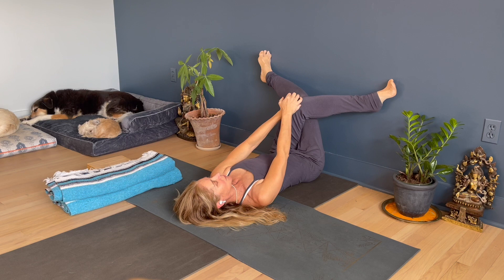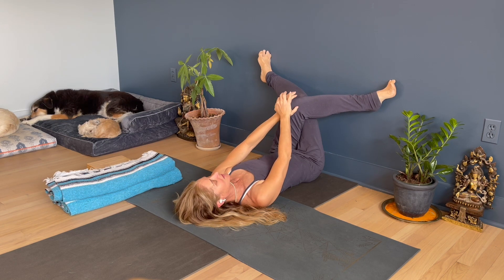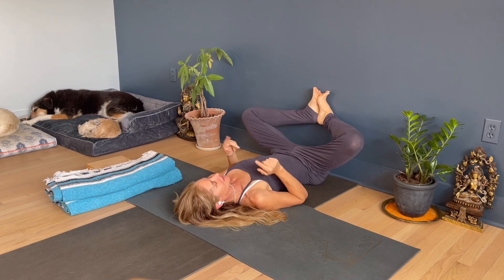Gomukasana is a great way to prepare for ankle to knee, and ankle to knee is a great way to prepare for gomukasana — it's really just about what you're focusing on that day. Come back into baddha konasana and notice the difference.